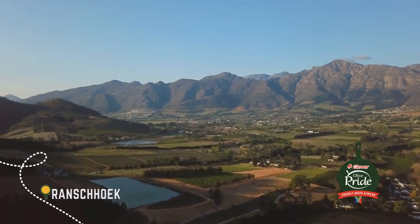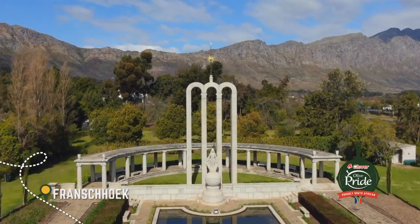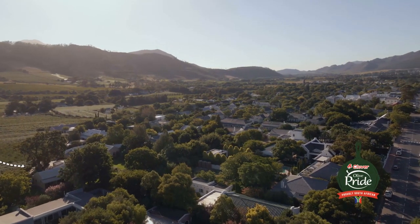This week on the Olive Pride Chefs Tour, we visit the town many call our food and wine capital. We're cooking with a man who helped shape this culinary hotspot, Franschhoek-born and bred Chef Ruben Riffle.